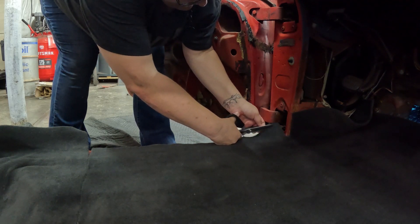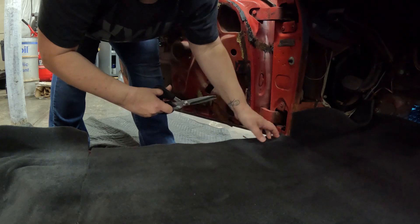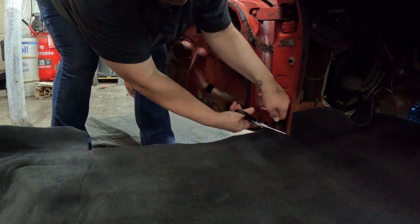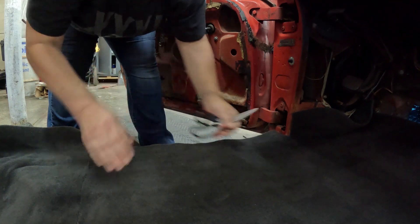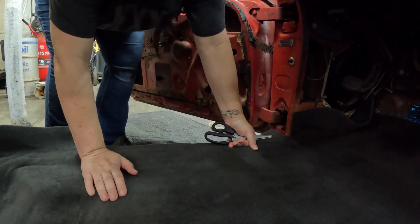Don't be fooled - trimming this stuff ain't easy. It really ain't easy to trim this stuff in and get it right. I don't want to cut too much and I don't want to cut too little either. It's always best to cut a little at a time and just keep trimming it until it fits. You take a big hunk off and it needs to fill a big gap - well, that's game over.